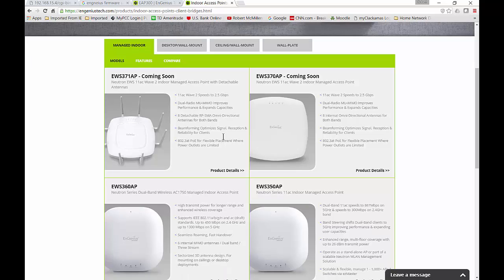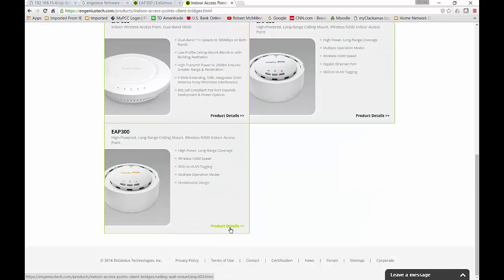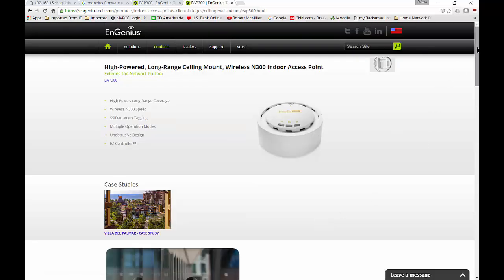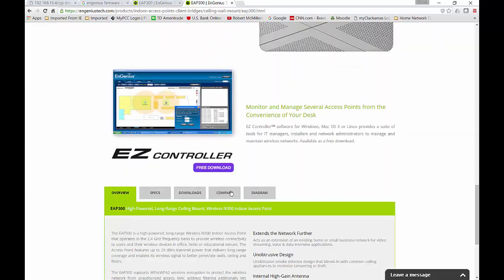From here, we're going to go to the EAP. Scroll down to the model yours is and click on Product Details. Once we're on Product Details, scroll all the way to the bottom and you'll see Downloads.